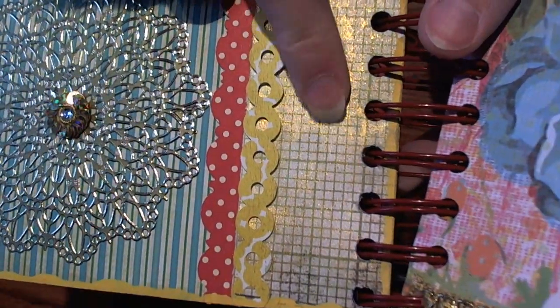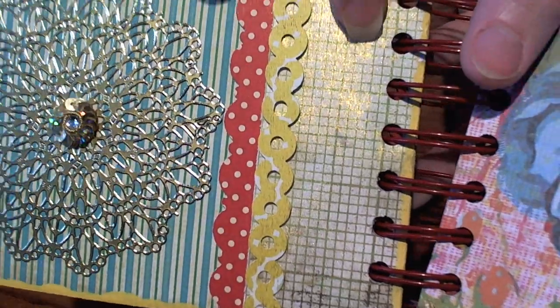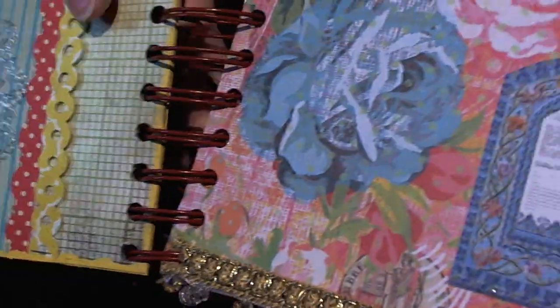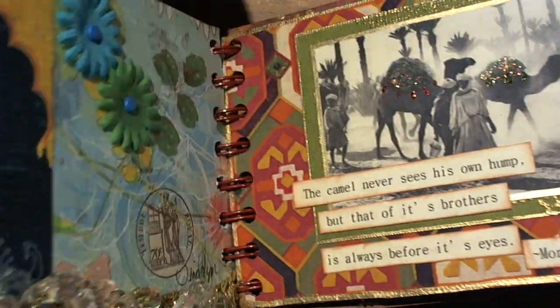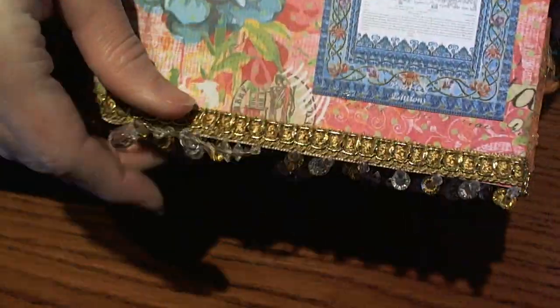I did some more border punches, and then I did some Ranger Perfect Pearls spray that I mixed along the side. The first page is by Tina Lynn — I just think it turned out fabulous.